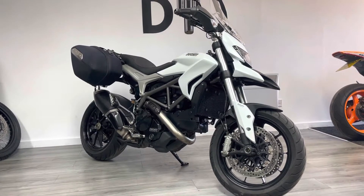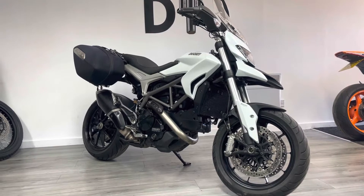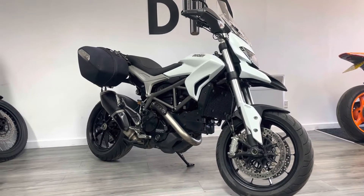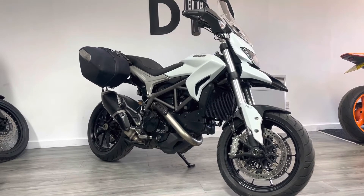The difference between the Hyperstrada and the Hypermotard is the fact that the Hyperstrada comes with luggage and a more comfortable seat. Similar riding position to the Hypermotard but obviously much more geared towards touring buyers.